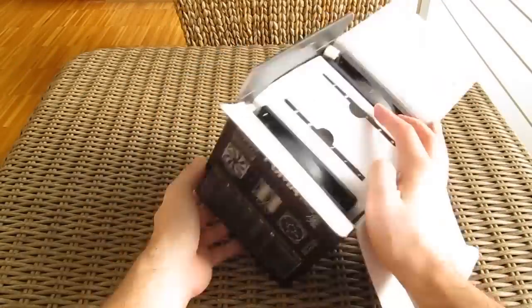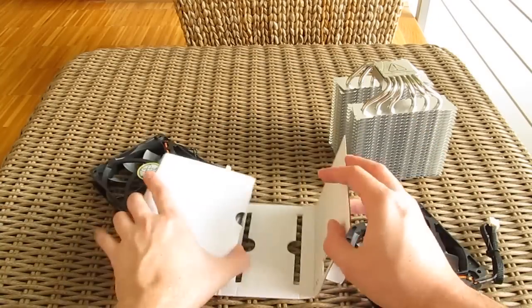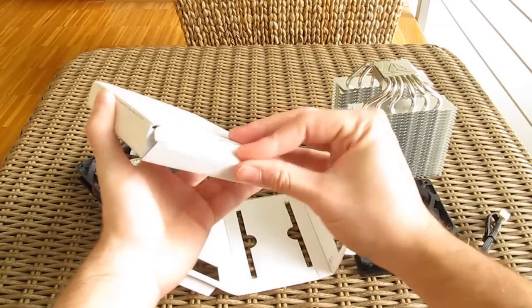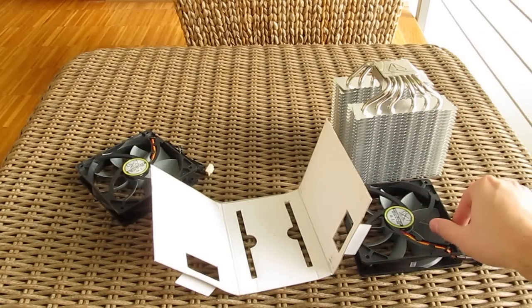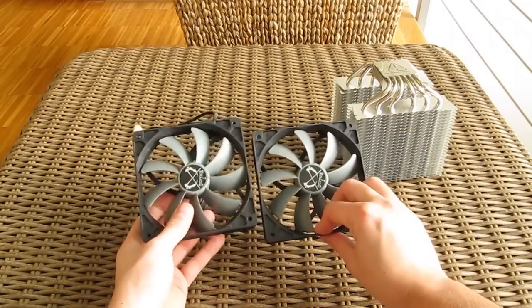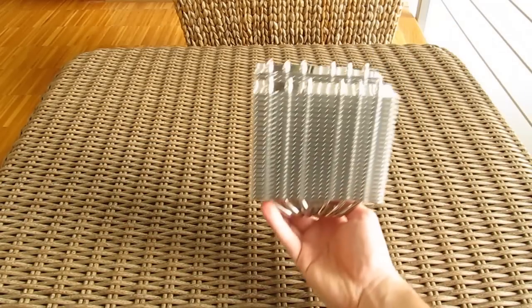Opening up the box, snuggled between the cooler's two towers we have a small box with all the necessary parts for its installation. Here we have the two 120mm fans, and here is the cooler itself.